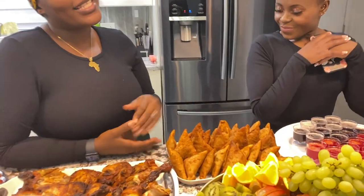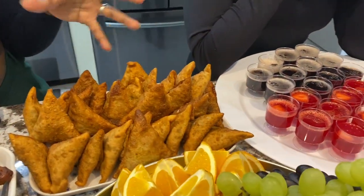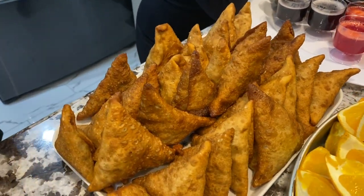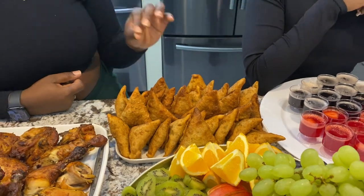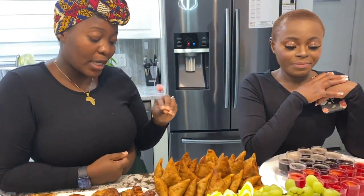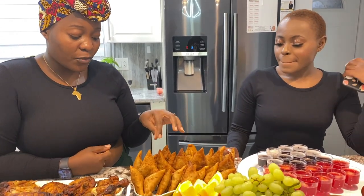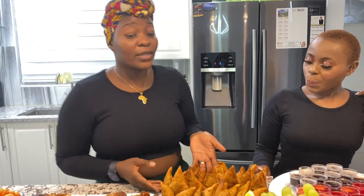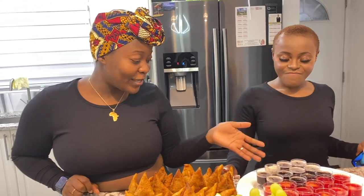And of course, who doesn't like samosas! Now you can be quick in terms of setting up and hosting, but you can't always spend time cooking — let's not lie. So these samosas we ordered from an amazing place that makes the best samosas you can ever think of. These are beef samosas, but you can also get veggie samosas or ones with potatoes inside.